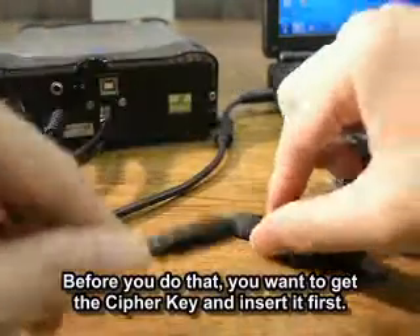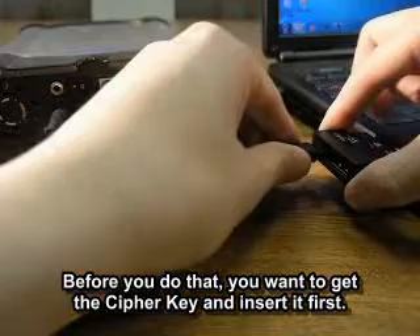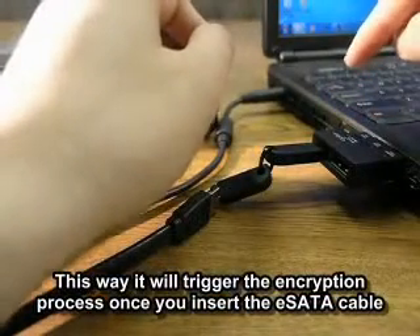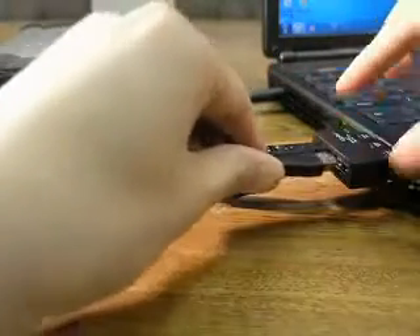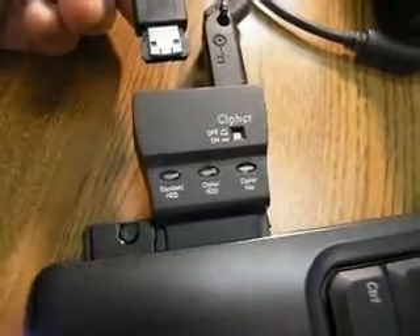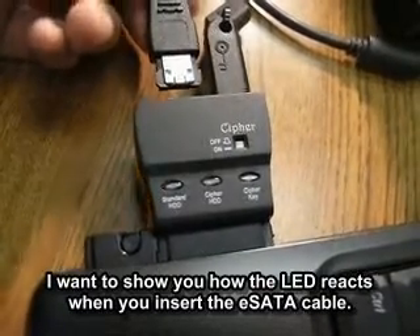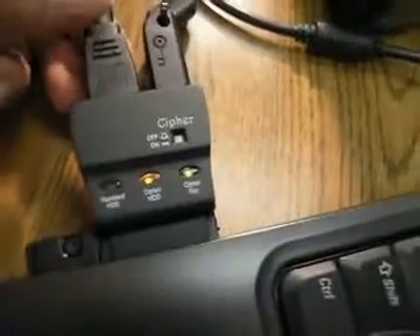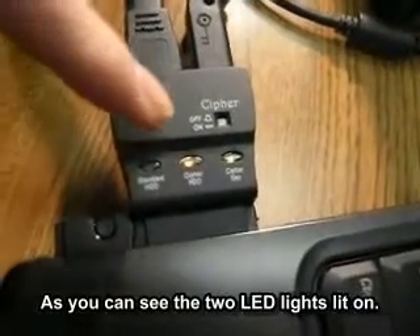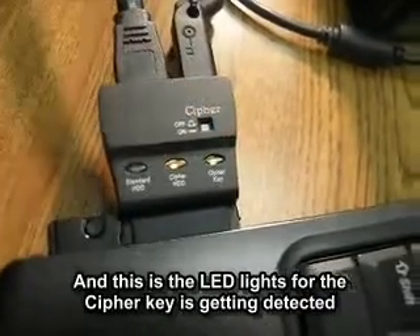Before you do that, get the Cypher key and insert it first. This way it will trigger the encryption process once you insert the EC8 cable. The two LED lights will light up when you insert the EC8 cable — this indicates you are in encryption mode, and the LED lights confirm that the Cypher key is being detected.